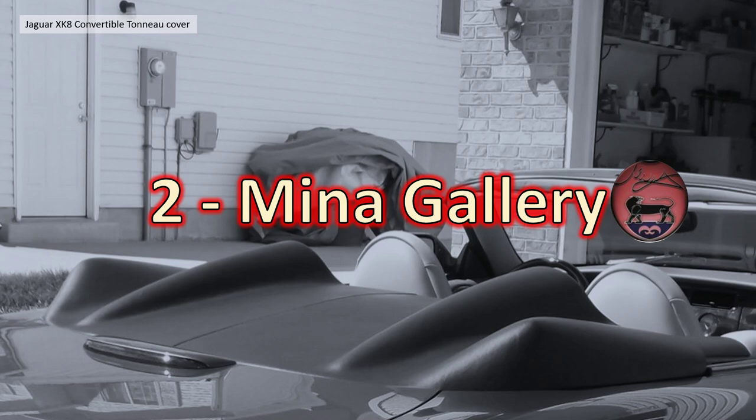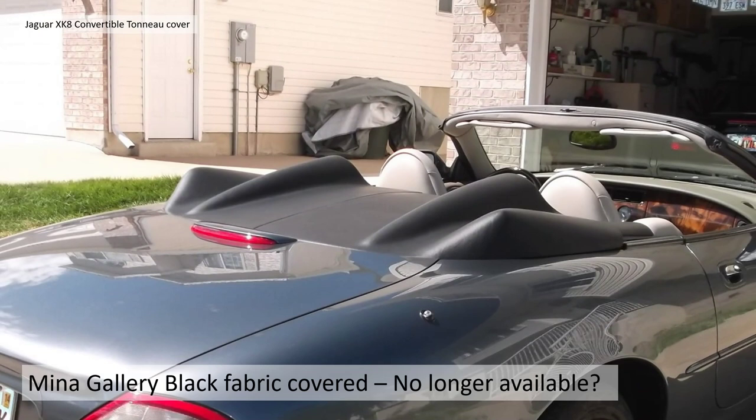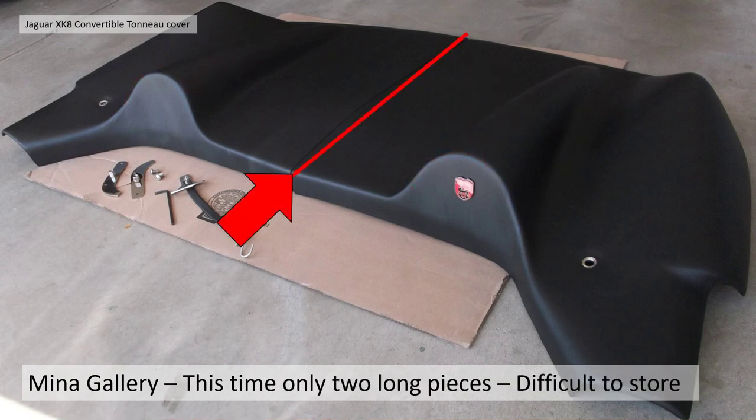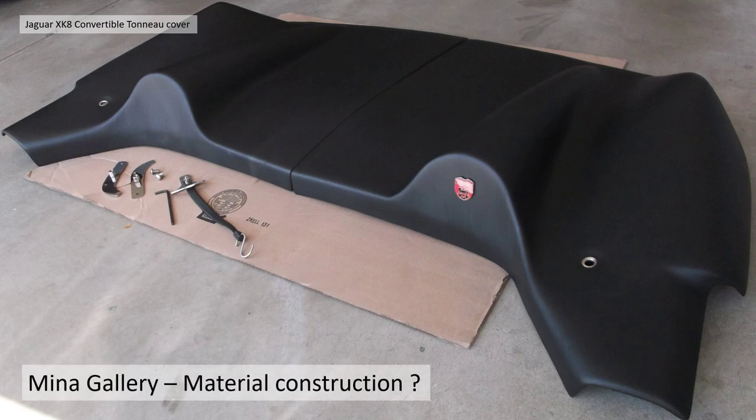The second type, which we're calling Mina Gallery, was available from Mina Gallery previously but I don't believe they sell it anymore — it's not on their website. These were fabric covered and a very similar shape to the Paramount. They emphasize the front headdress with large lumps sculpted along the same line, but instead of three pieces as with the Paramount, these are only two pieces. However, they're very long large pieces and I imagine quite difficult to store — quite an awkward shape to get in the boot. I couldn't find details of the construction but I assume some sort of fiberglass or plastic.